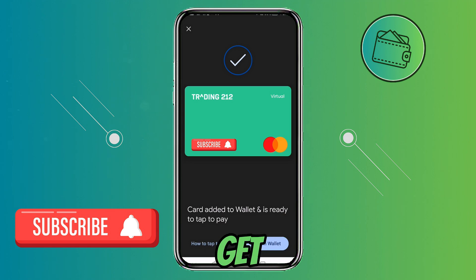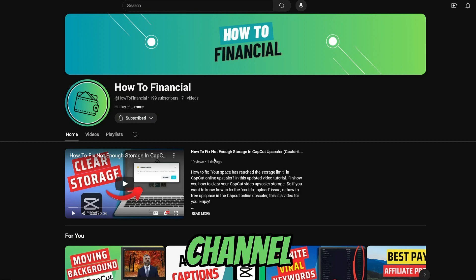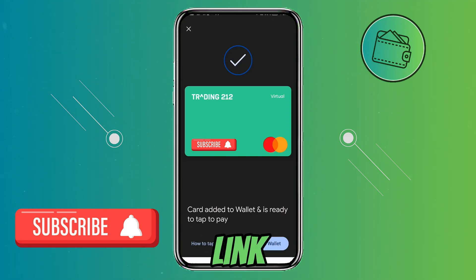So that's how you can get and activate your Trading 212 card with Google Pay. If you found this video helpful, don't forget to leave a like and subscribe. Also if you want to further support the channel, you can check out my buy me a coffee link in the description below. Thank you for watching.